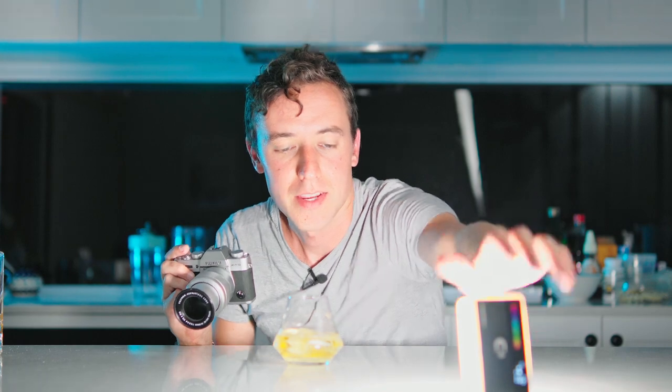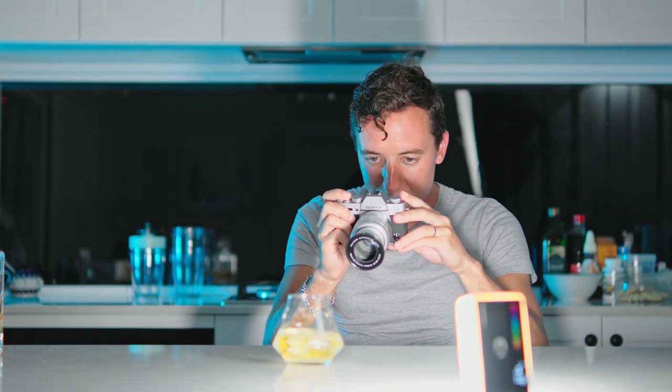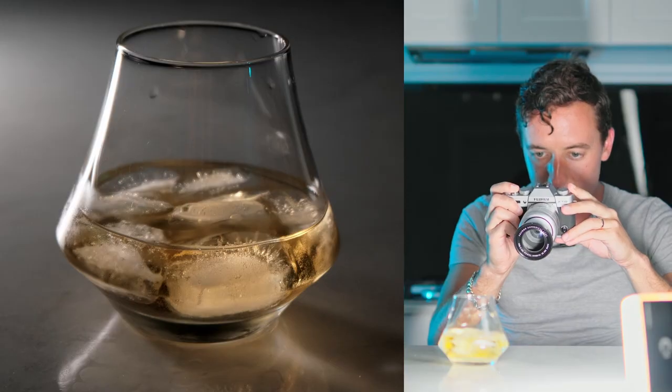Now with any liquid, if you shine the light through it, it will look better. Put the light on the other side of it, then photograph it — and look at that, it is so much more moody than before.